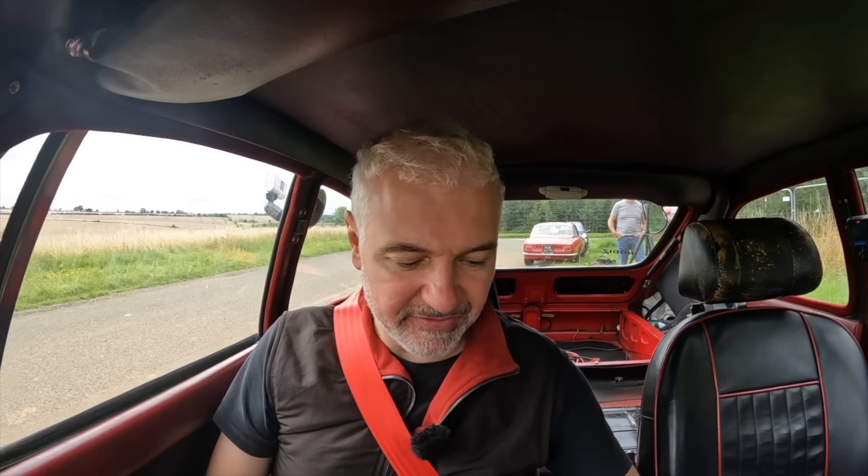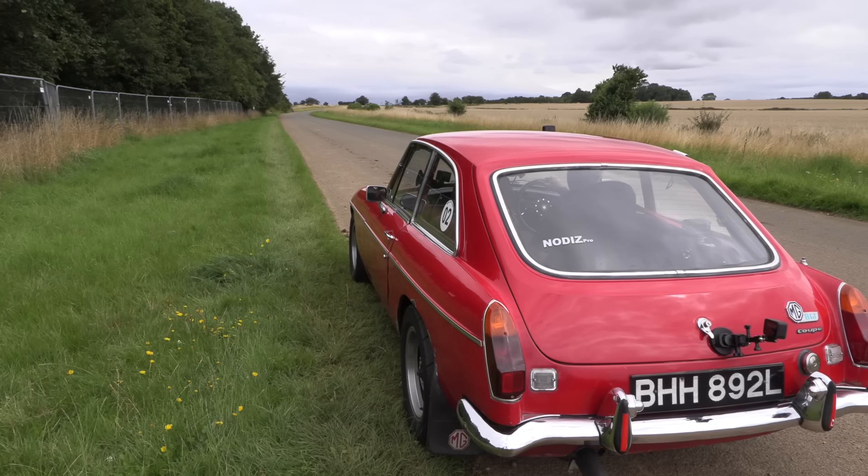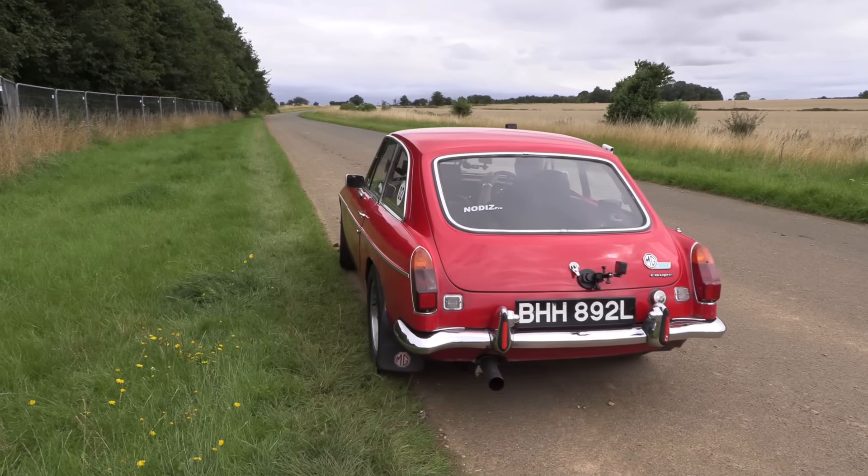I'm going to tell you how it compares in terms of price doing this conversion versus an electric one, but before that let's take it out and see how it drives.